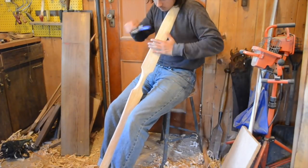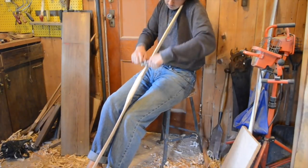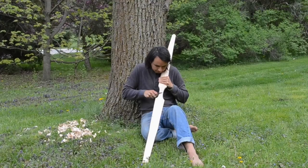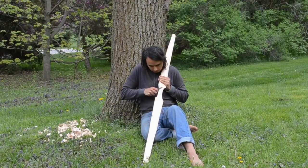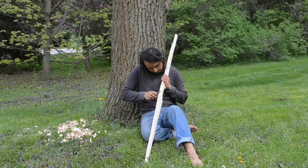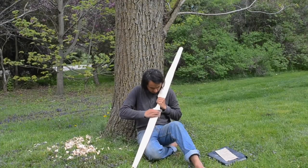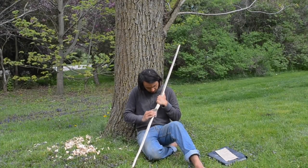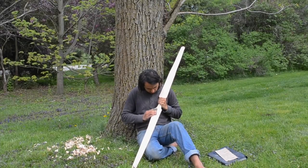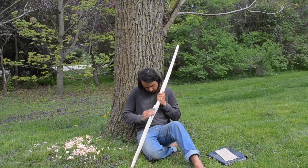Once your bow is tillered it's time to finish it off. I'm just using a spokeshave to take off all the corners. Now I'm using a pocket knife like a cabinet scraper to just finish carving the handle and to carve away any rough sections that might still be on the limbs. And finally sanding — coarse, medium, fine, and then a coat of oil. It's important that the front of your bow be well sanded, as any rough sections are a potential weakness.